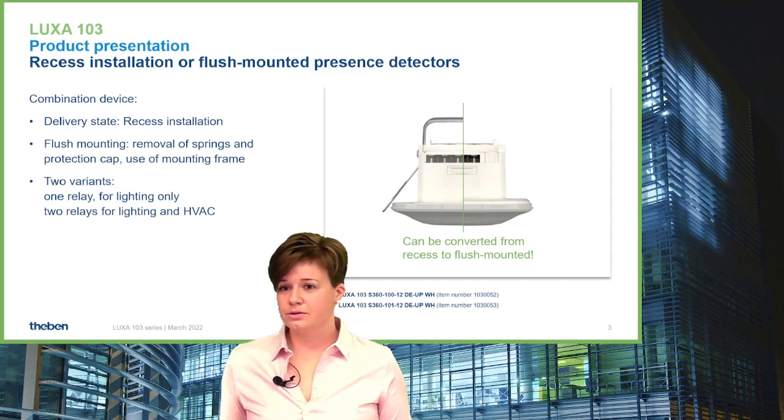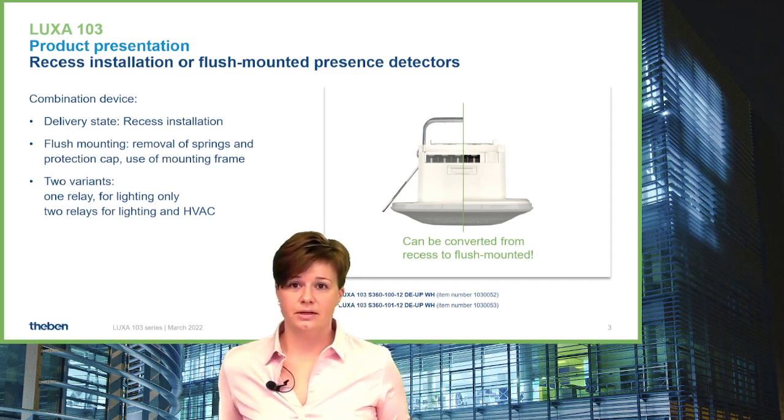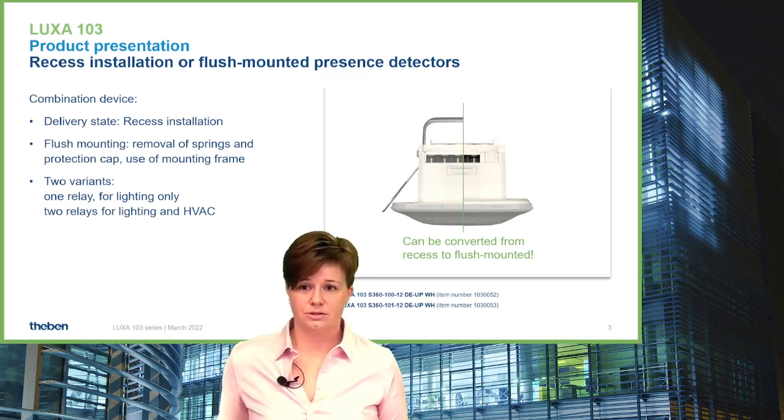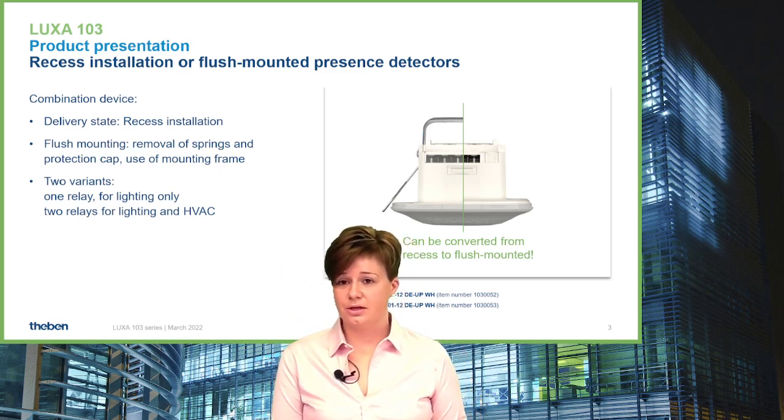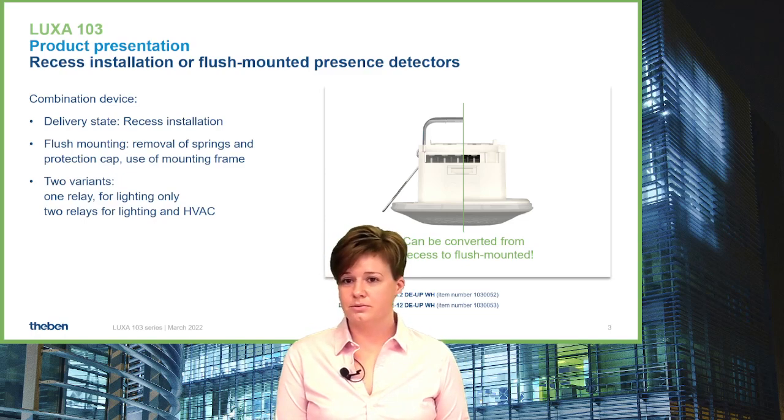The first version has only one relay for switching light only, and the second version has an additional relay for switching HVAC applications. Both devices have a 12-meter detection area and an included push button input.